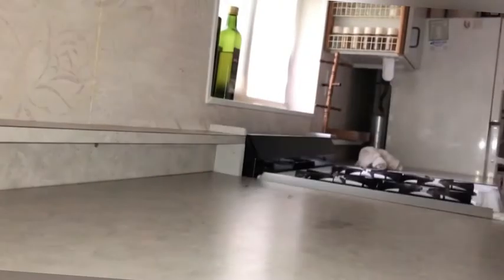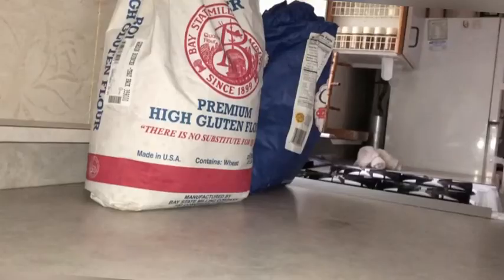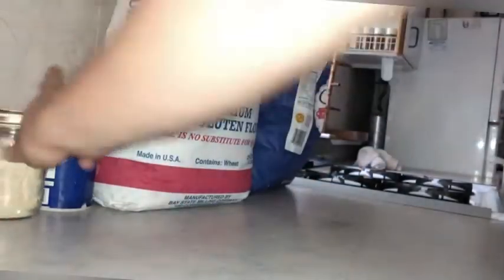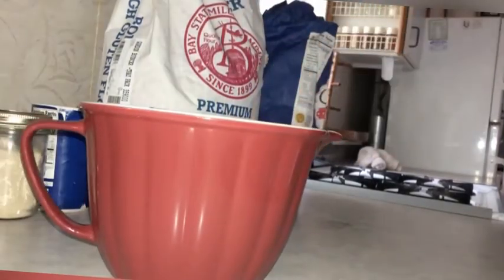To make an easy loaf of bread, we're going to need a couple of things. The first thing we need is a bowl. Next, flour, and then sugar. We also need salt, active dry yeast, and lukewarm water.